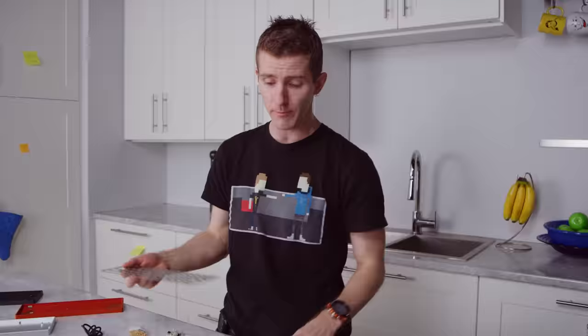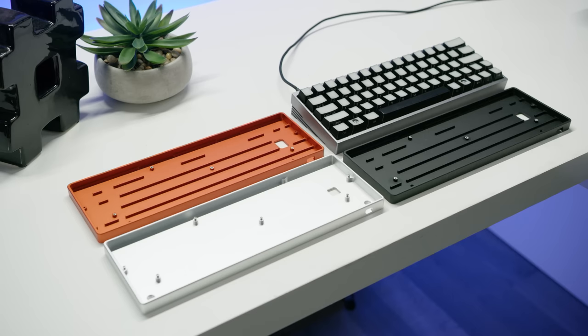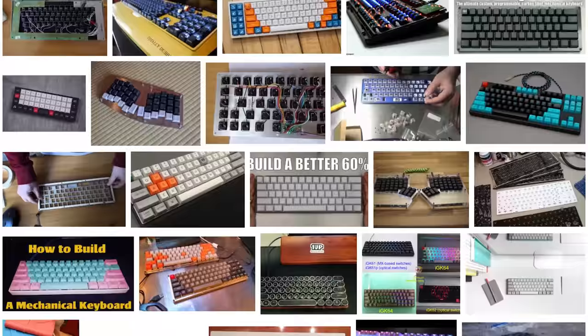We picked up Cherry MX Brown RGB key switches, three choices of beautiful anodized aluminum cases, and a selection of springs we can use to customize the feel of our switches. This way we could make the Caps Lock or function key more difficult to press accidentally, and even reduce the actuation force of keys like WASD — or even the whole alphanumeric set — to improve speed while maintaining that satisfying tactile bump of the Cherry MX Brown. The sky is the limit for customizability.